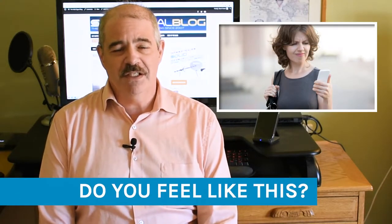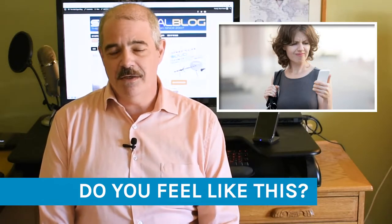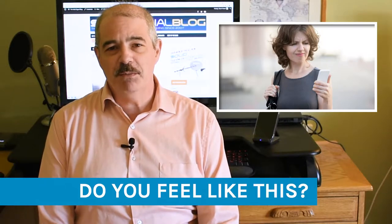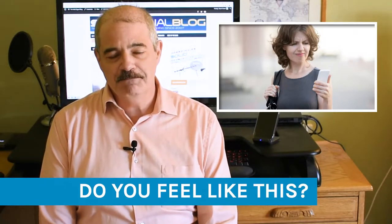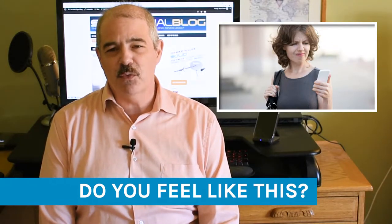I love talking about cellular signal boosters. The thing is, it's a technology that just works probably 95% of the time or more. And it's something that people need — lots of people get low signal every single day, no matter where they are, whether at home, at work, or working at home. You're not getting the performance you want out of your cell phone. So I want to give you the three reasons that your cell booster might not be working.